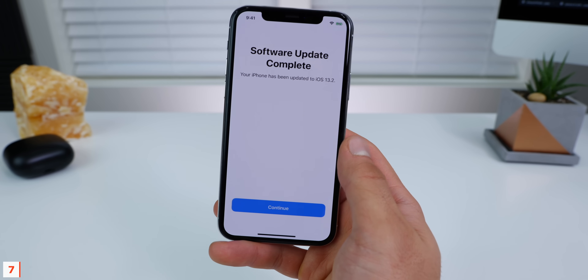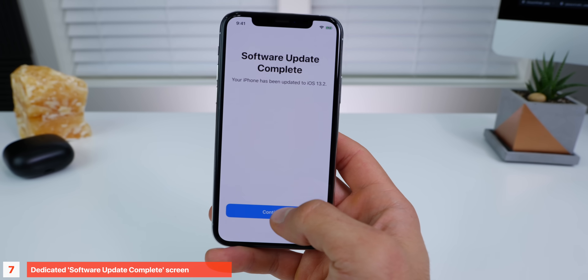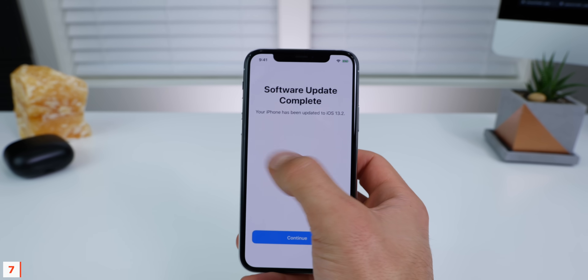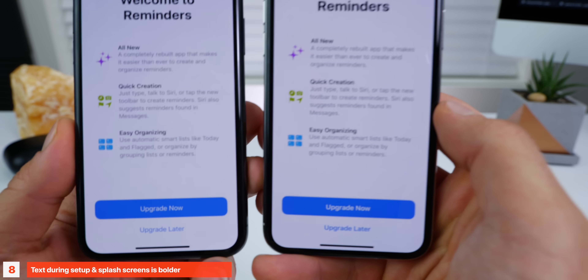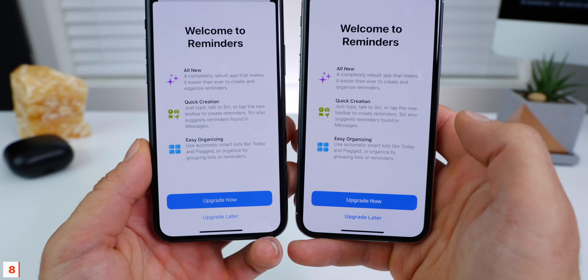After updating, I had a dedicated software update complete screen — this is new for me. Usually it's a tiny little bar in the notification center. The splash screens and menus in setup all had larger, bolder text towards the bottom.